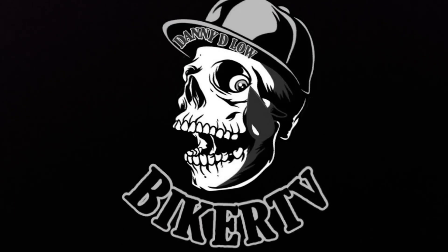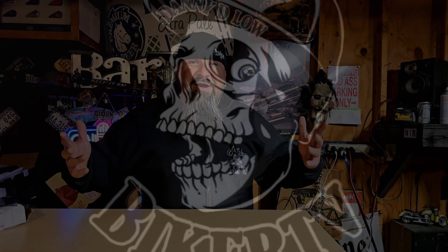Danny D'Lo Biker TV. What's good everybody? Welcome to another edition of a Biker's Review. I'm Danny D'Lo and this is Danny D'Lo Biker TV.